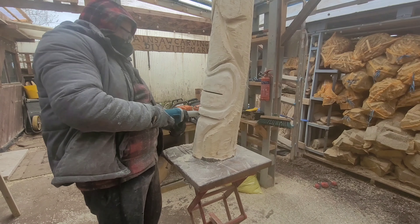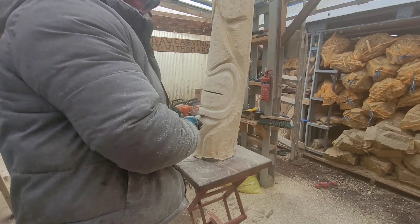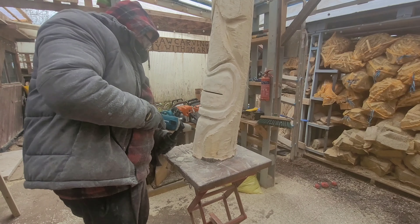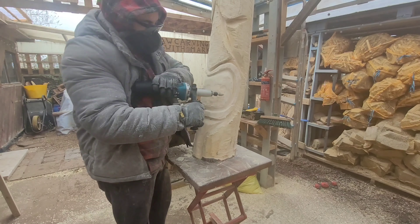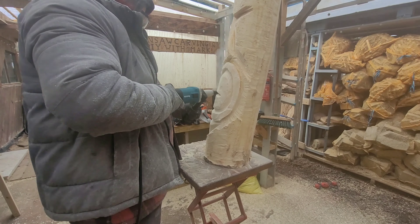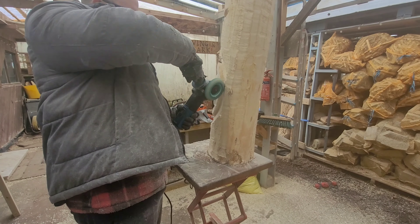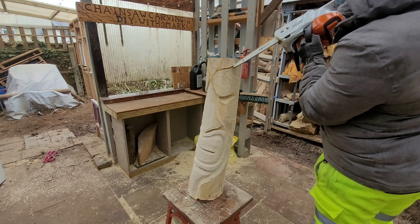Then I'm going around with the die grinder with the extreme cut burr — just the silver original coarse one — going around defining all the cuts: around the edge of the beard, around the lips, around the inside of the lip to separate the teeth. I had a little mess about separating the teeth more but decided in the end to just go in and separate them with the chainsaw. That disc is proper worth the investment.